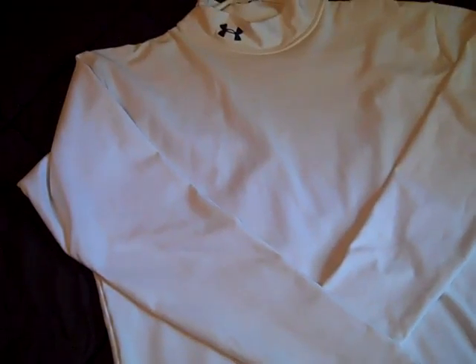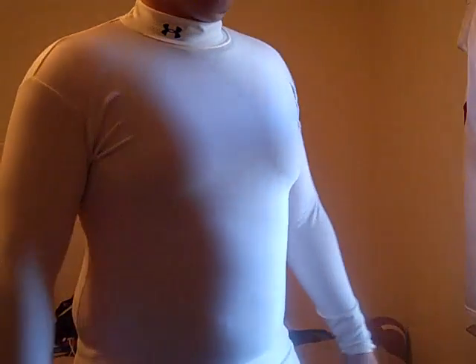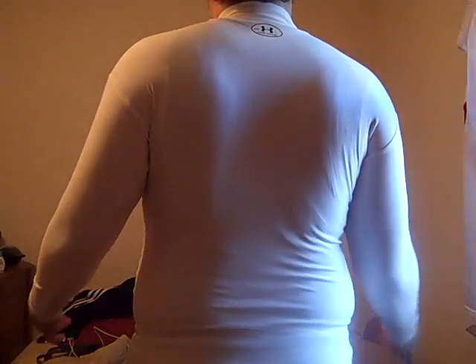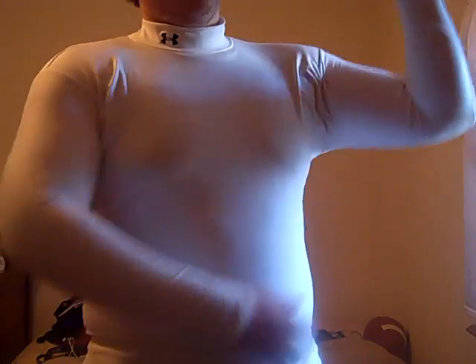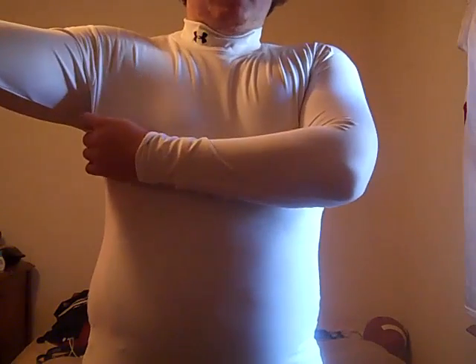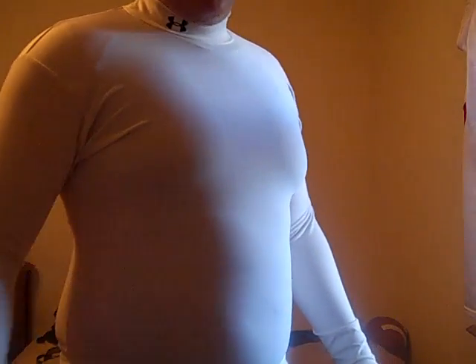So here's the Under Armour ColdGear mock compression tee. Just a few points on this shirt and how it fits — very skin-tight feel, it is a compression shirt. With the compression fit and it being the ColdGear material that Under Armour makes, it's going to trap heat inside — there's no way any of your body heat can get out when you sweat. So when it's cold, it's going to keep you warmer over the length of the time you're out there.